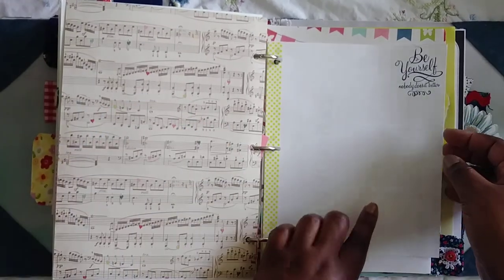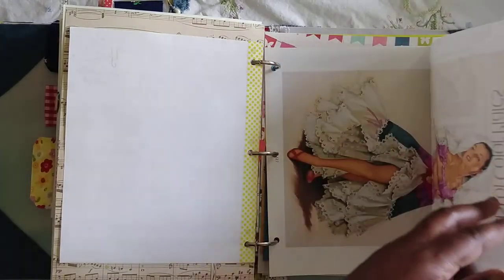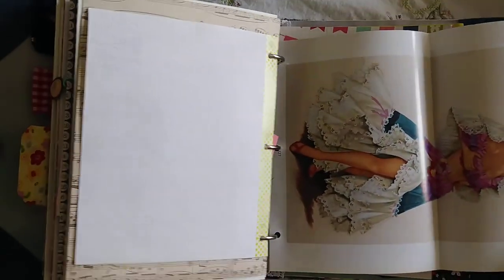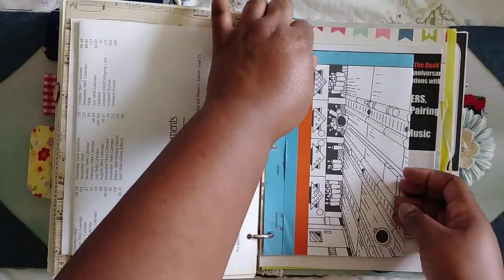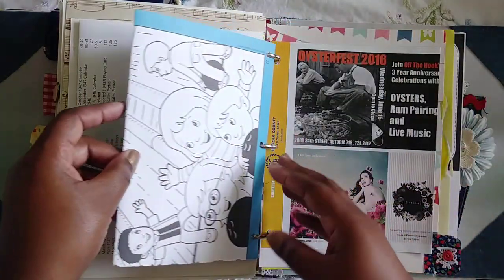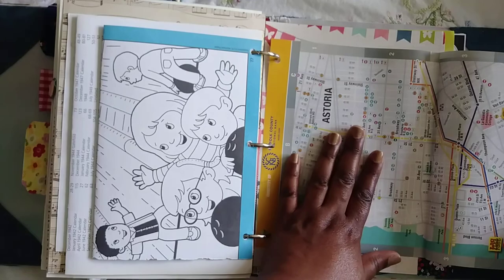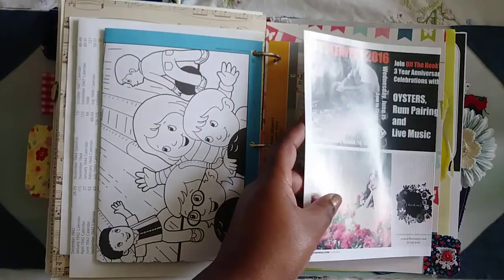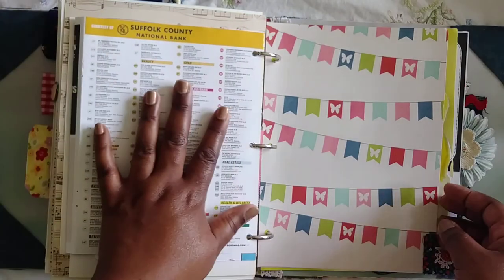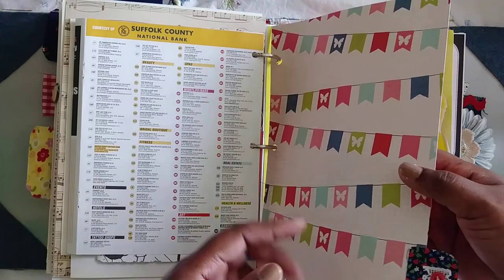Another vintage page — 'be yourself, nobody does it better.' You guys, I put another pinup girl in here — there she is, one of my faves, made it in this book! I didn't hoard her — I'm proud of myself. This came from Sharon that I got the Flourish Journal from. And then I just put a little piece of me in here — a little map of the area that I live in from one of the magazines.